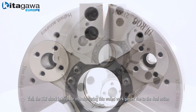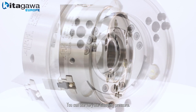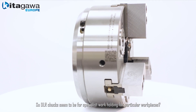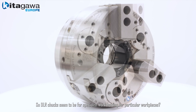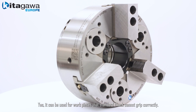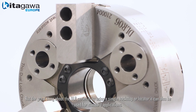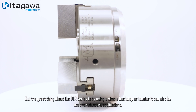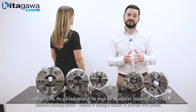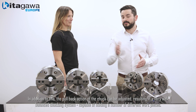The DLR chuck is ideal for manufacturing of thin-walled work pieces due to the dual action gripping, which uses very low clamping pressure. It can be used for work pieces that standard chucks cannot grip correctly. Using a simple locator or backstop, it can also be used for standard applications. Additionally, the pullback action of the chuck can be adjusted, resulting in a very well balanced chucking system capable of holding a number of different work pieces.